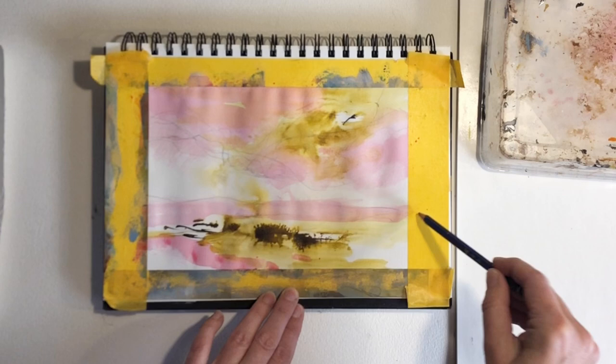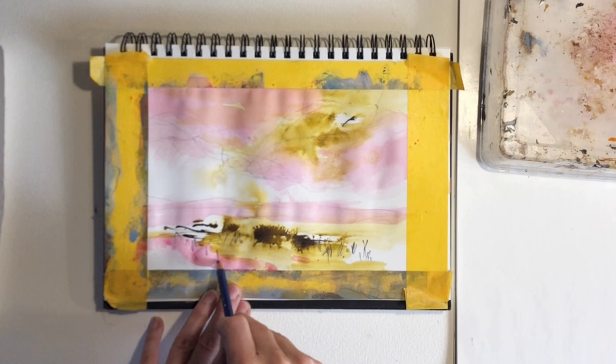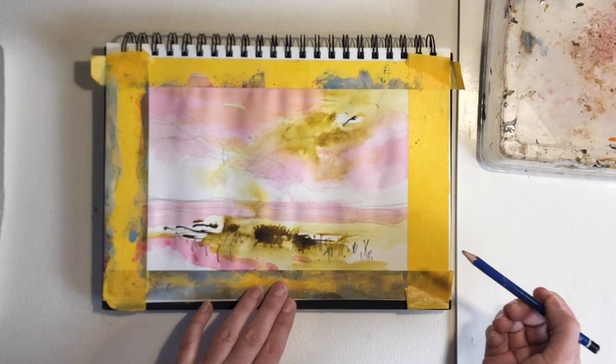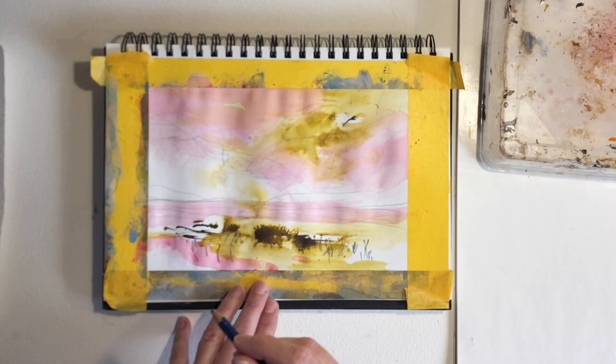I'm kind of rolling the pencil from side to side as I'm making the marks — that's another way to make some expressive loose marks. Maybe some marks for some foreground grasses or something here. Of course, the quicker you do your marks the less you will be able to control them. Because this is just a regular pencil I will be able to erase some of the marks that I don't want to keep.